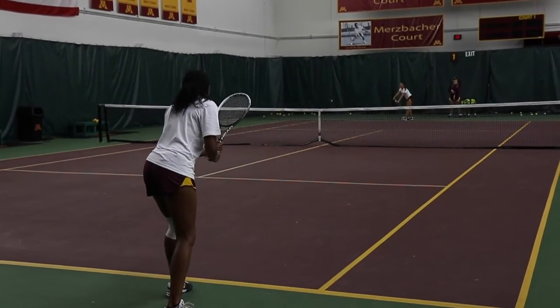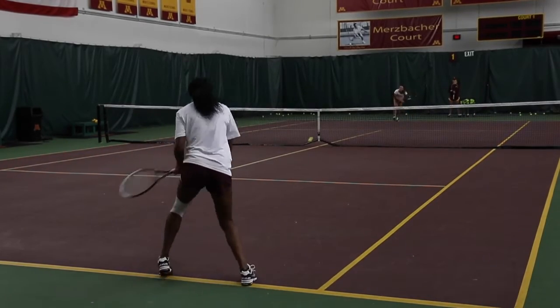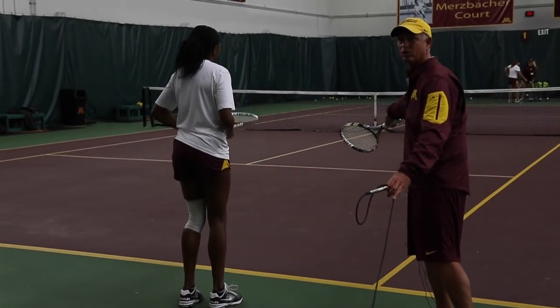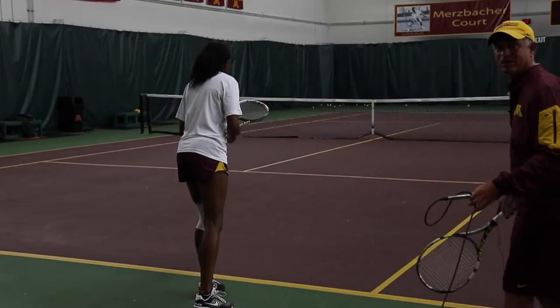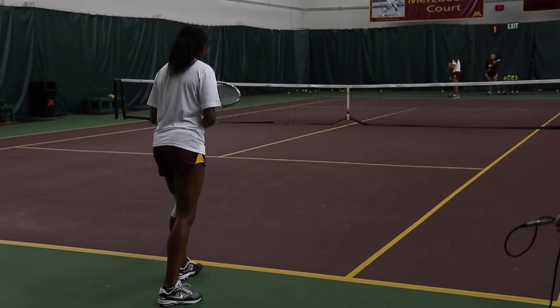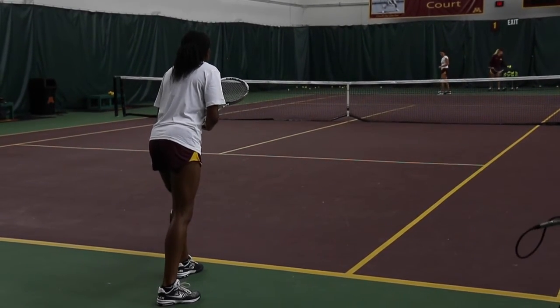Maya's got a good serve with a lot of kick on it. Move over and forward. Jess starts here but finishes way into the court — maybe three or four feet. She's really trying to use Maya's pace on the serve to create her return.